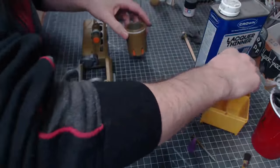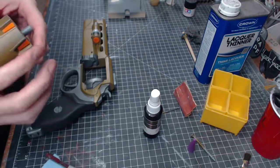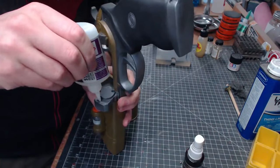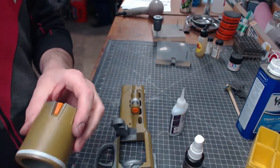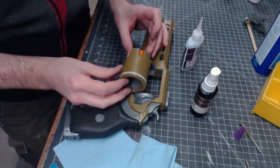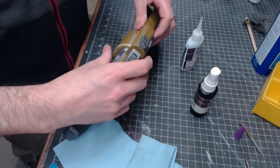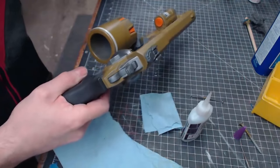This part goes through the bearing — nice and snug so it can spin — and then it gets glued into the hole. I hold it in place while the glue cures. Then our ammo cylinder goes in, the whole thing closes up. How cool is that!